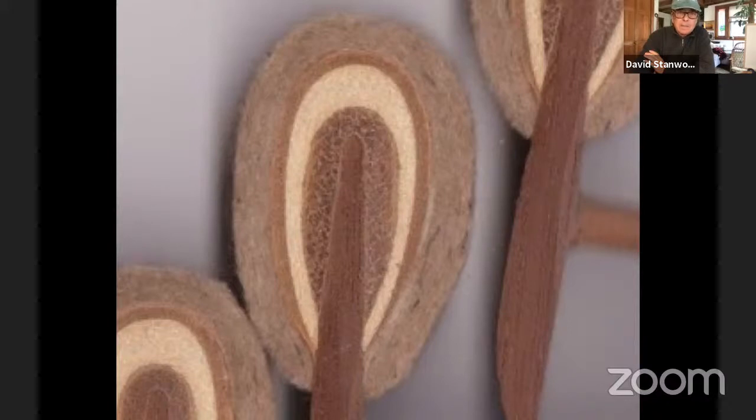Just out of curiosity, is that an original or a remake? — These are originals. They came from somebody in Paris. — Wow, that's incredible — well preserved if they're original.